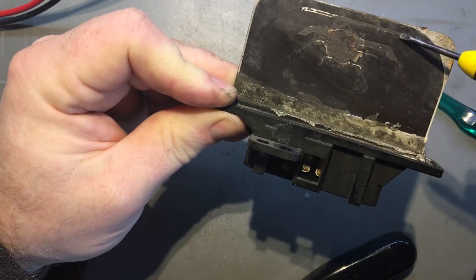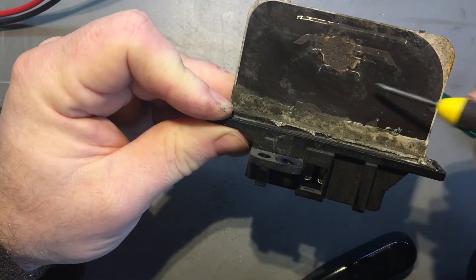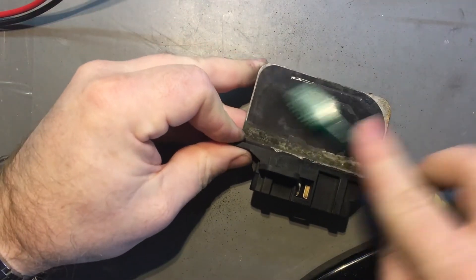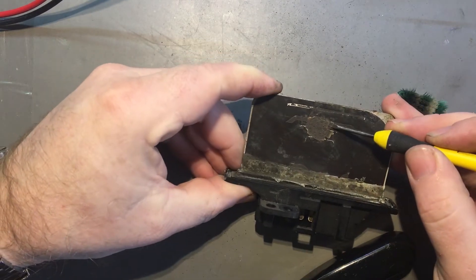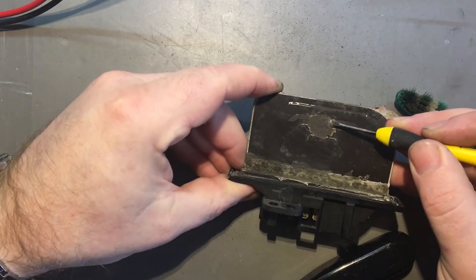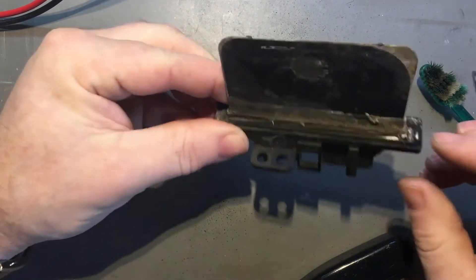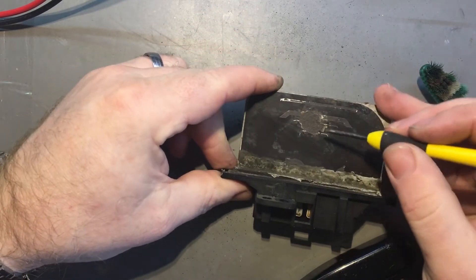The fan isn't working on any speed. Just look at the state of that — they're just completely gone. Now I could try bridging that with a bit of wire and seeing what happens. You can see the slot it's got to go through — if I wanted to put a resistor in there it's not really possible, because it would need to be a big enough resistor to handle the current. This is actually broken here and here.